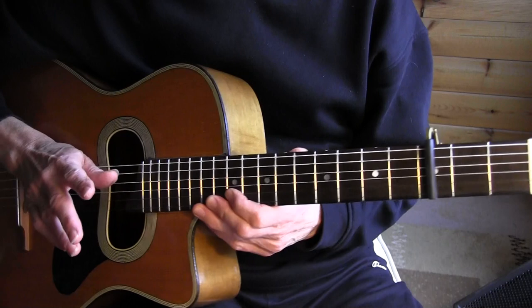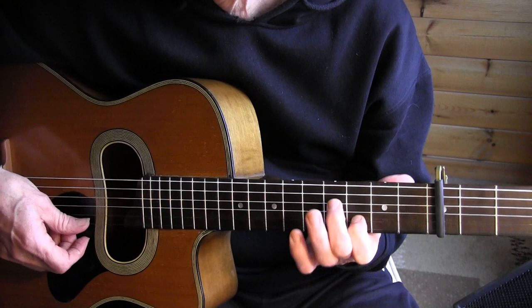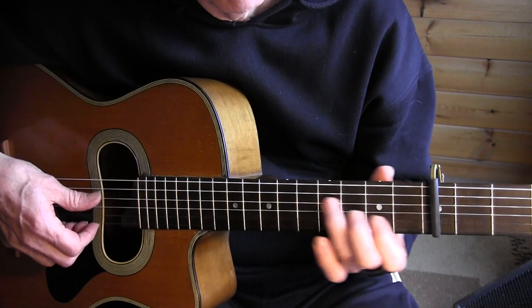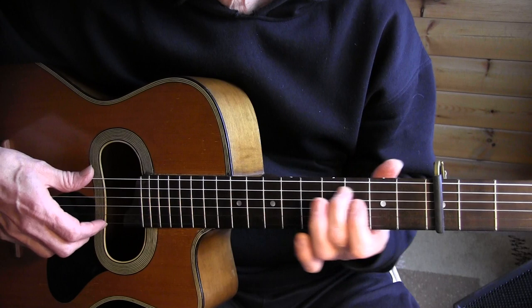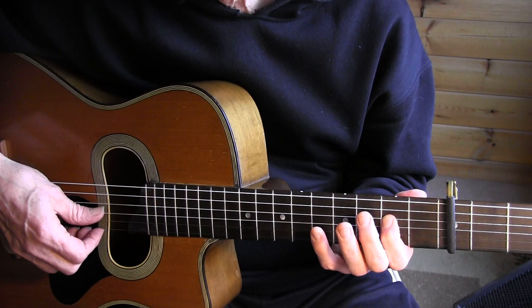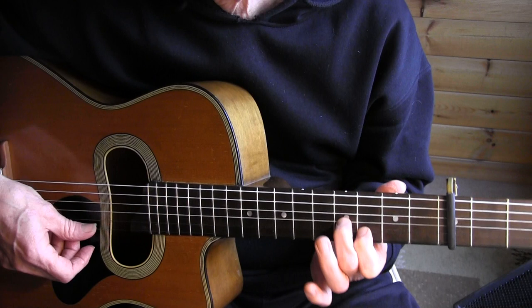All right, let's play the introduction very slowly — it's played very freely. We're starting at the 4th string, 2nd fret, pull off to the 1st fret, from the 5th to the 2nd fret, and sliding through a partial G chord.